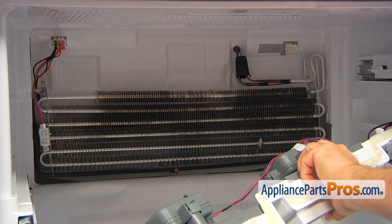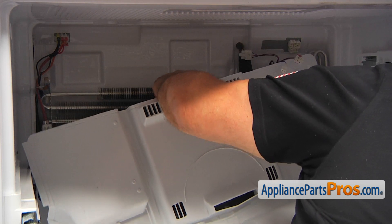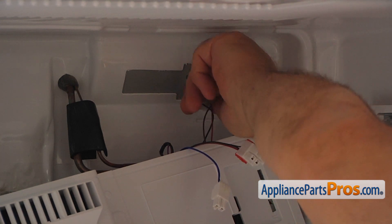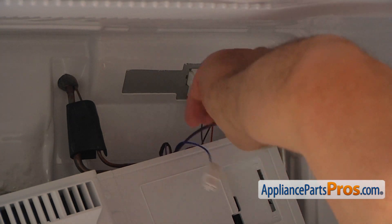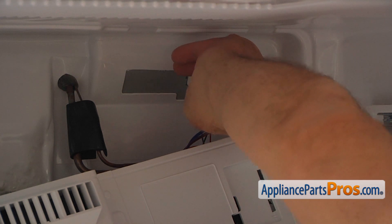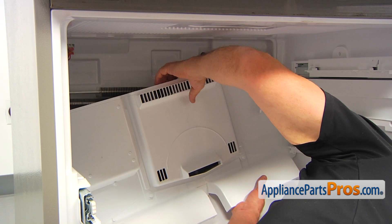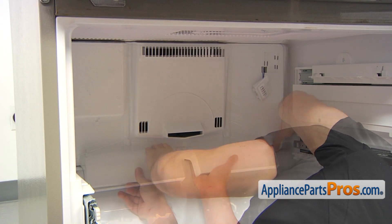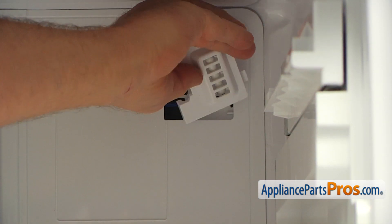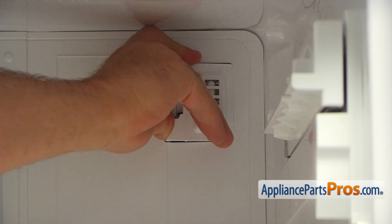So now we're going to install this cover panel, starting with plugging in these three plugs — one at the bottom, one on the right, and one on the left. Make sure they're all plugged in. Now I'm going to install the panel: lift it up, place the bottom in, push it in, then press the top. Now we can place this sensor with the cover back in — the right side goes in first, then bring in the left side and push it in.